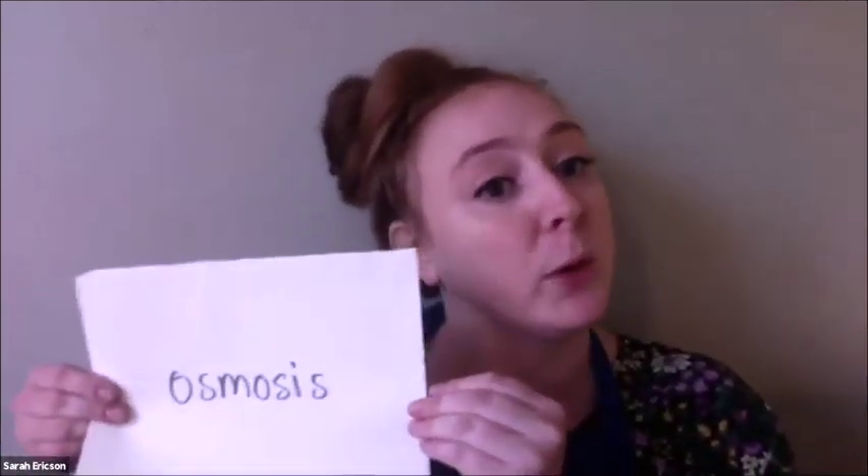Osmosis is a word you might not have heard as frequently as absorption, so let's clap out osmosis together. Os-mo-sis. And we're going to talk about what those words mean in a minute.